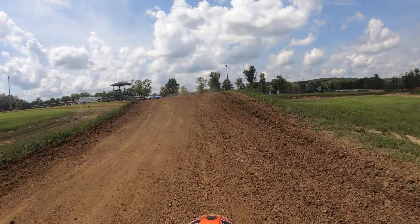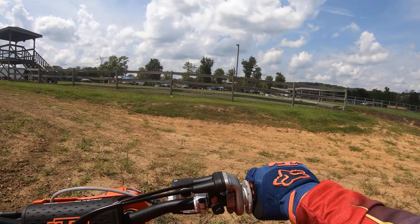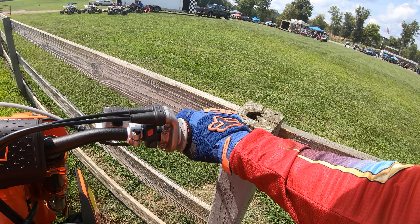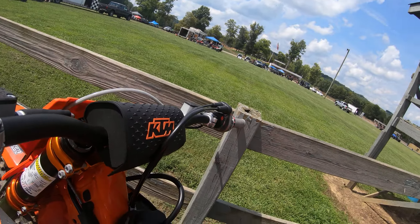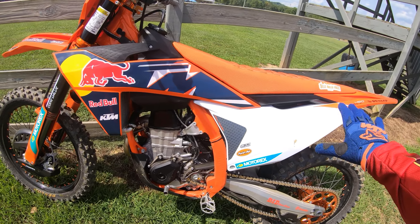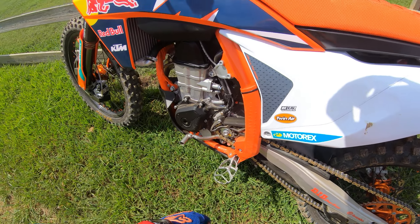Yeah, these bikes are fun. Sometimes I think I don't want a 450 around, but even if I can't ride them that hard they're still so much fun to ride — just effortless acceleration. I really do like the new plastic, the way your boots grip, and the new pegs.